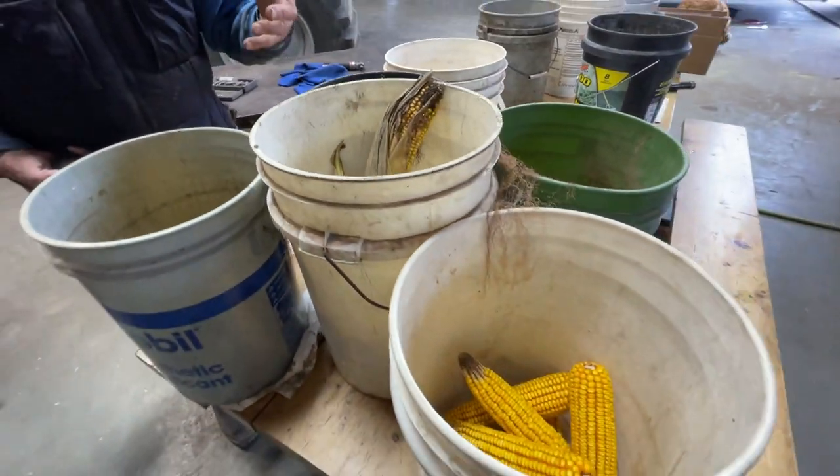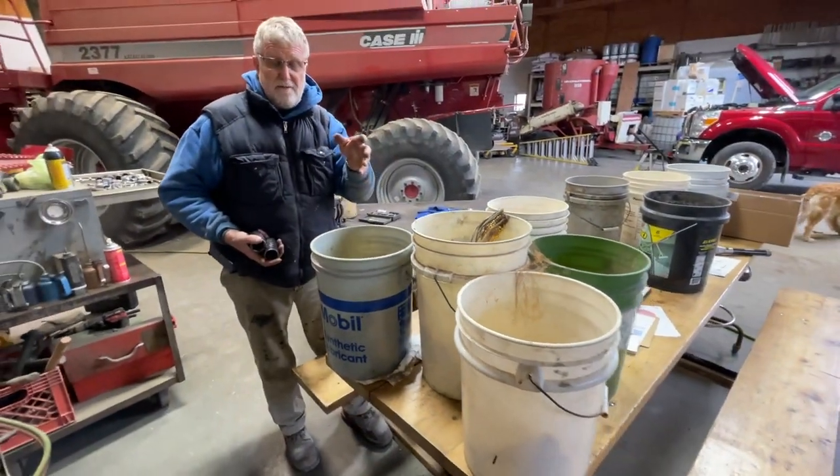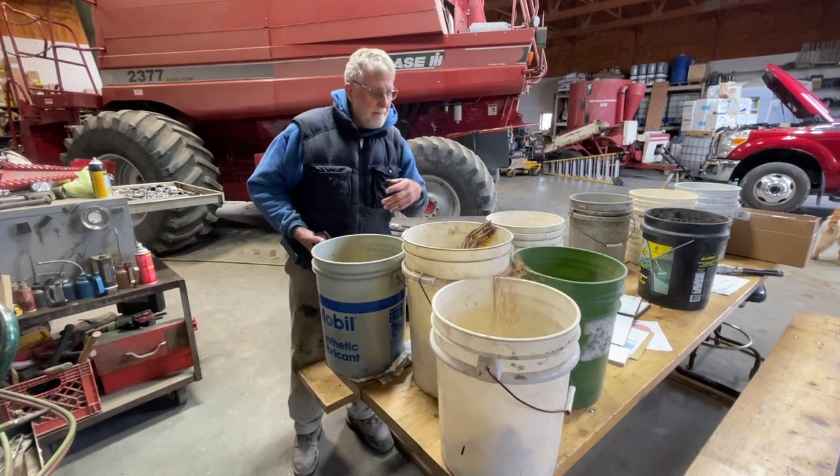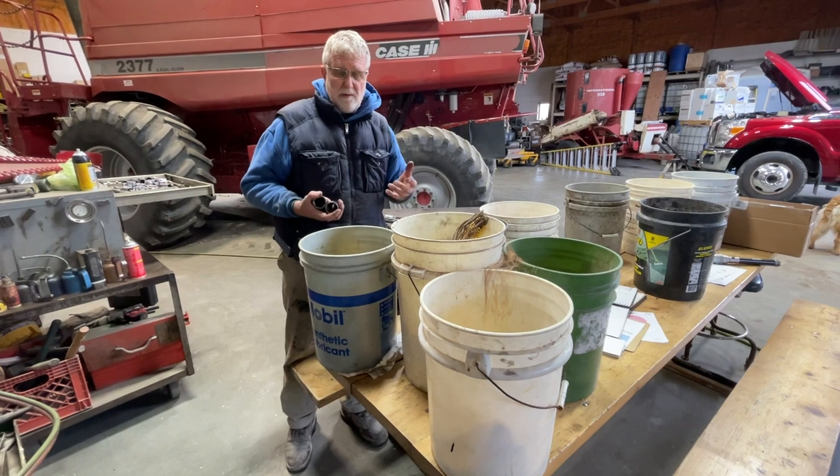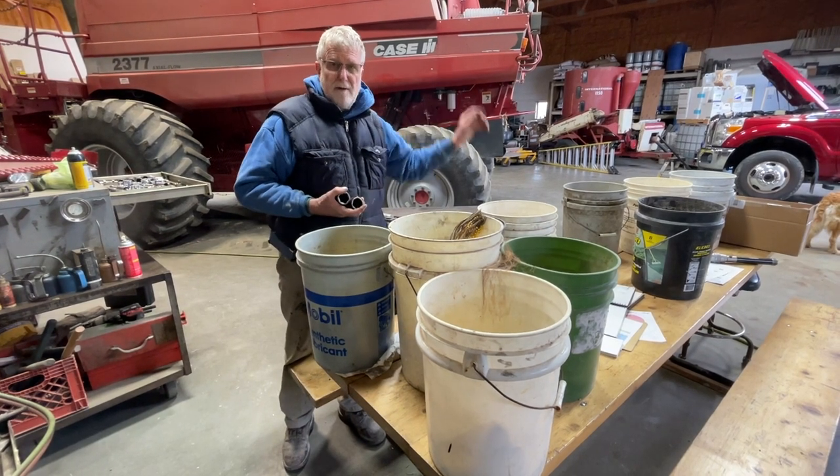They took a bunch of pictures of the corn to see what it looked like in each treatment — whether it was greener or browner. This is all for our show day in February when we'll talk about the results.